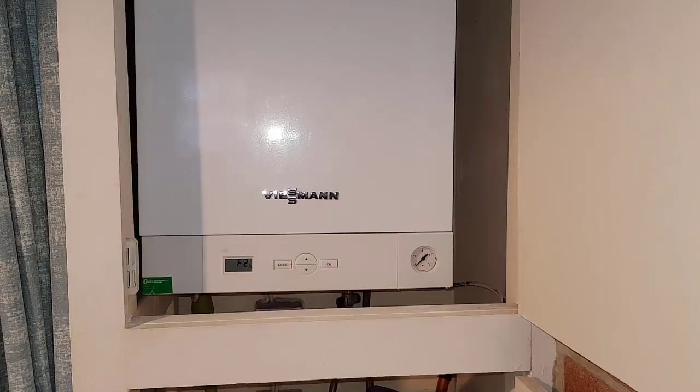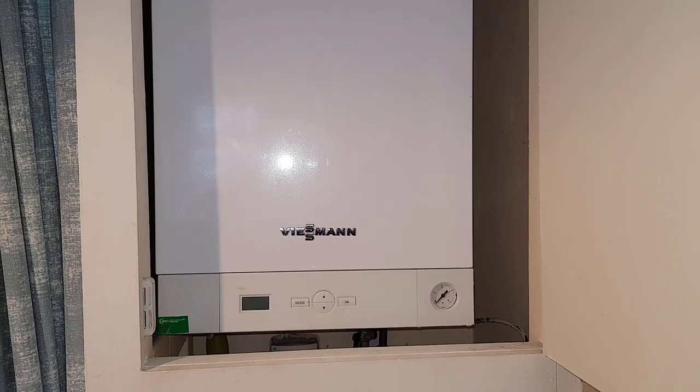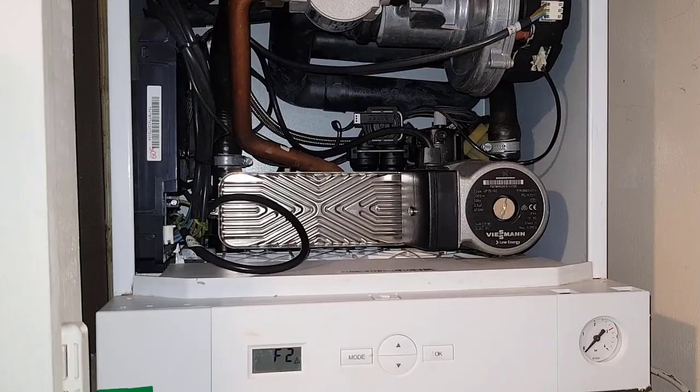I'm going to bring Miles in now. Miles, just lift that front cover off for me please. Miles is going to be assisting me with this video, and obviously Miles' journey in him becoming a masterful engineer.